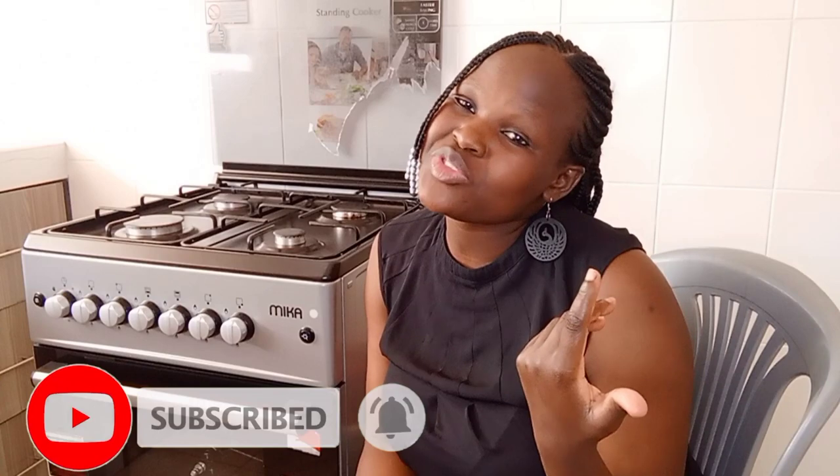Thank you so much guys for watching. I hope I helped you. Napenda sana, karibu sana. Remember to subscribe to my channel, give it a like, give it a thumbs up, and subscribe!